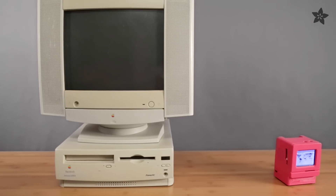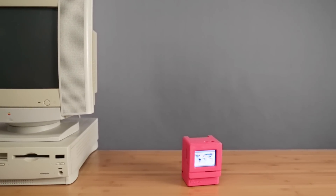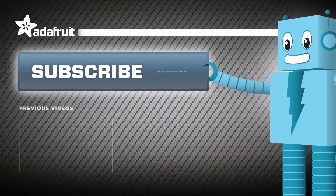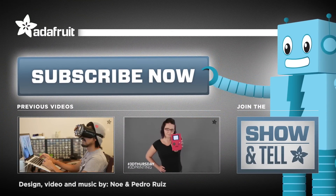What old-school computer would you miniaturize and 3D print? Let us know in the comments below. Thanks so much for watching and don't forget to like, share, and subscribe for more 3D printer projects from Adafruit.